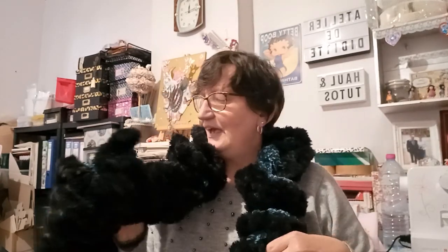Bonjour tout le monde, on se retrouve aujourd'hui pour une nouvelle vidéo — un mini concours avec mon écharpe. Vous vous rappelez, j'ai fait cette écharpe en tuto, elle est très chaude. Moi j'en ai déjà des écharpes comme ça, donc ça sert à rien que je la garde dans un coin. Je vais la mettre très peu, donc je préfère vous l'offrir par le biais d'un concours. J'espère qu'elle va vous plaire.